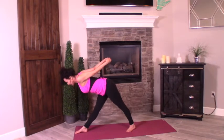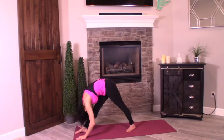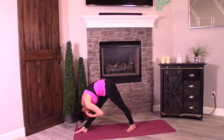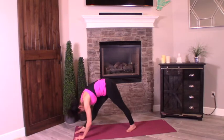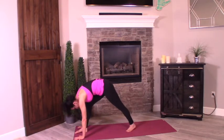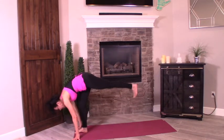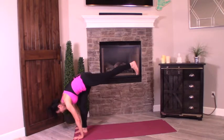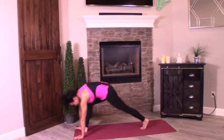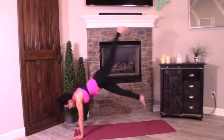Another breath. As you exhale, release the hands and bow into it. Hold here for at least another breath. Inhale and exhale. You're going to start to bend that front leg — your right leg. Shift the body forward, find a standing split. You can either step back to your plank, or if you want a challenge, kick that left leg up.